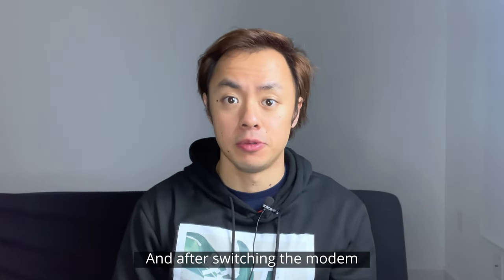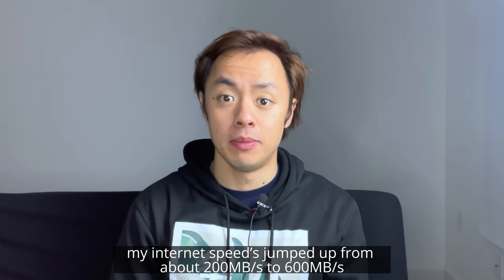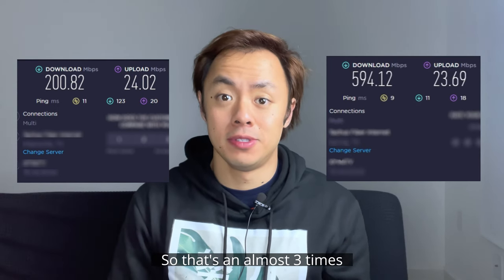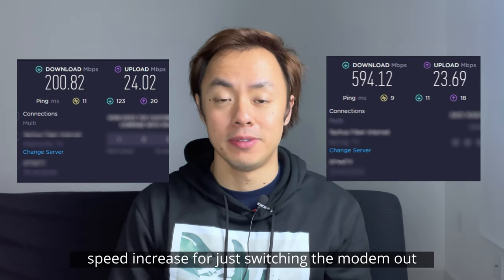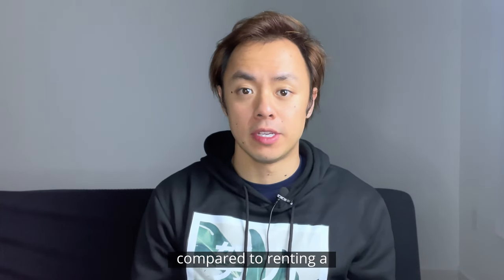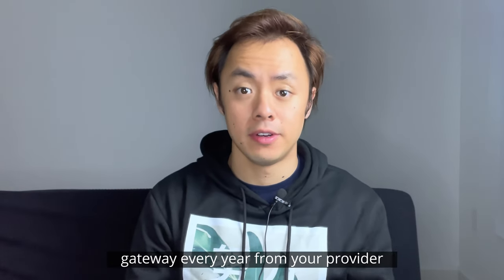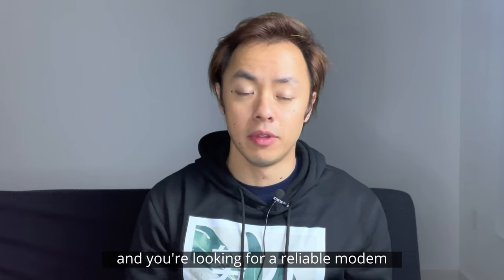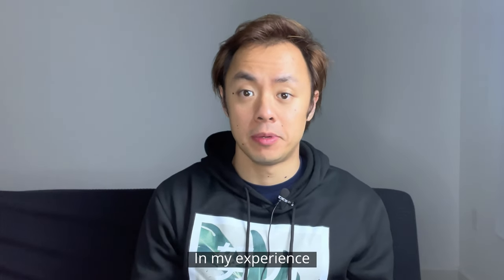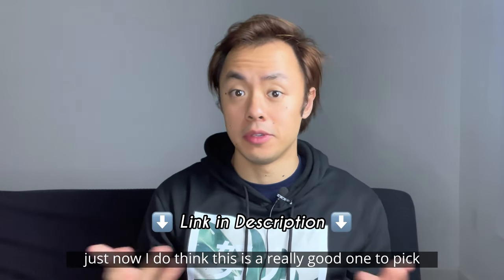After switching the modem, my internet speeds jumped up from about 200 megabytes per second to 600 — that's an almost three times speed increase just from switching the modem. So if you're looking to save money over time compared to renting a gateway every year from your provider, and you're looking for a reliable modem that's easy to set up and delivers high-speed internet, in my experience just now, I do think this is a really good one to pick.